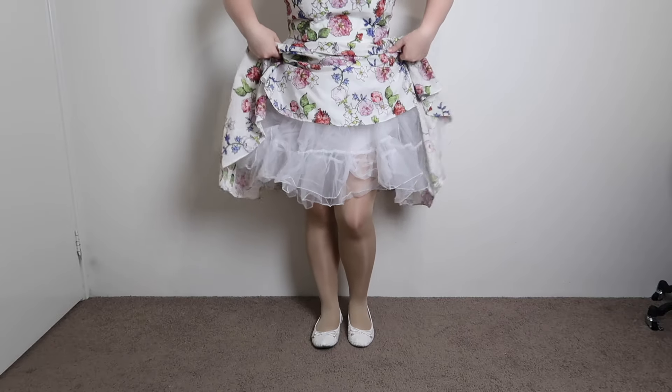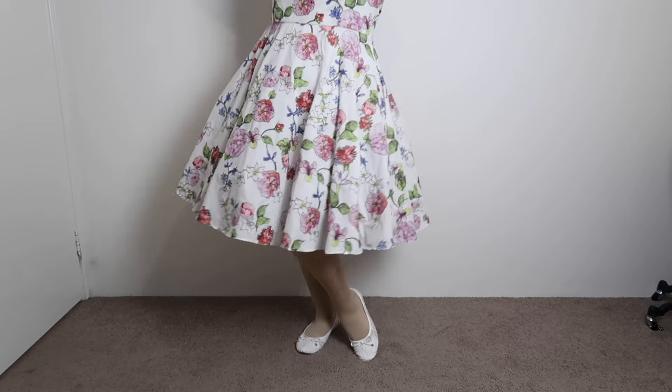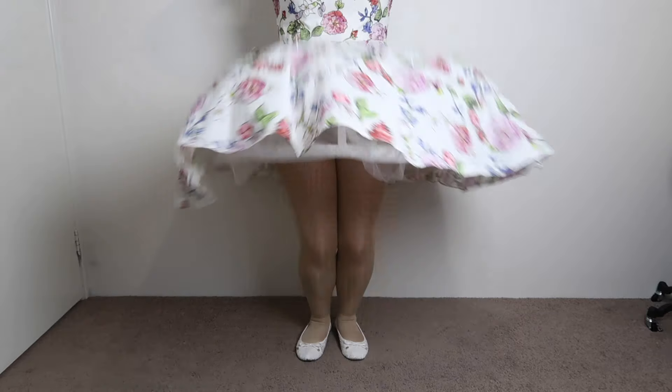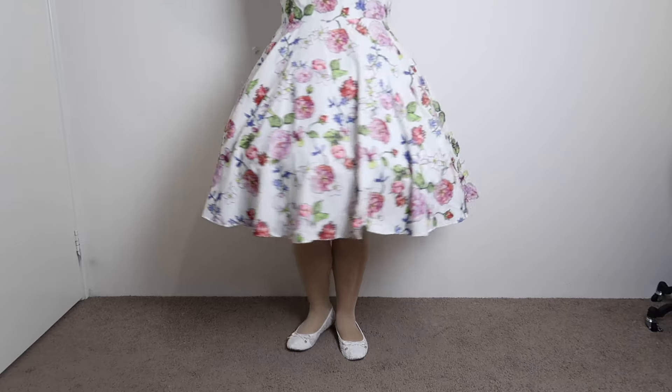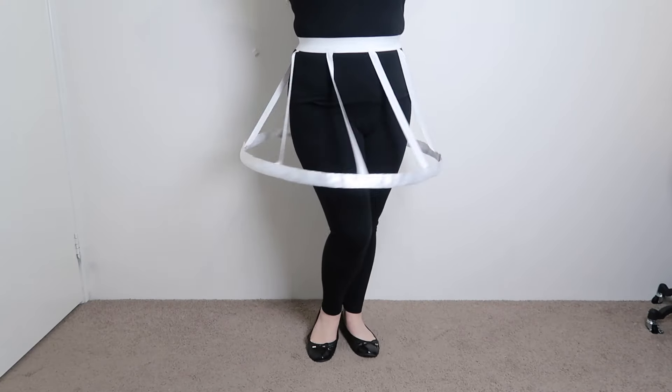Is your dress looking a little flat even with a petticoat underneath? Don't want to add more layers of petticoats because it would be too hot? Sounds like you need a skirt lifter to get that fullness, otherwise known as a mini crinoline or a hoop skirt. Stay tuned for this tutorial.